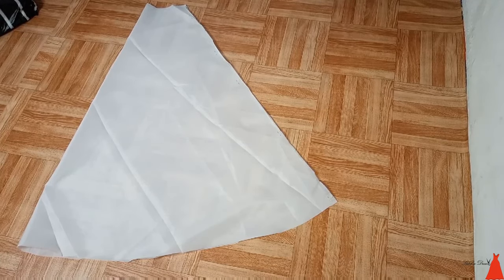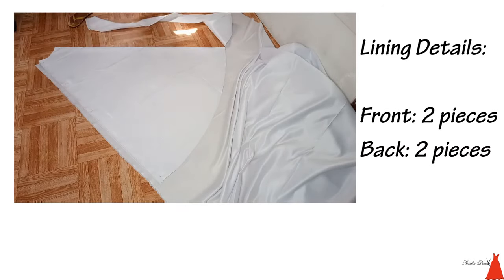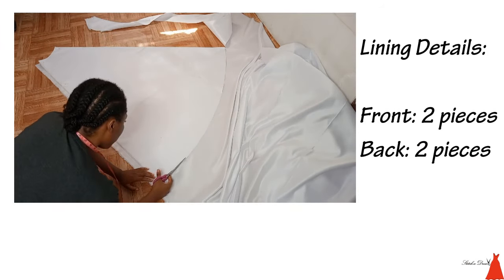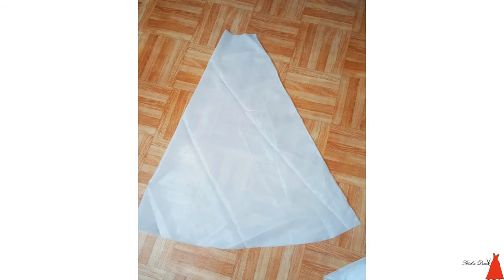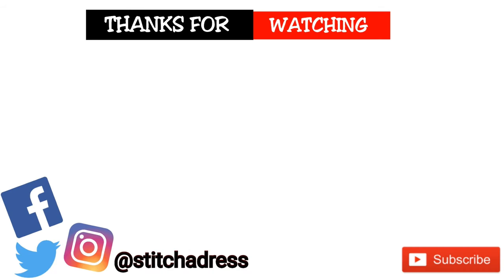After cutting, this is what the front part looks like. The same way I cut the back part of the satin flared is the same way I cut the lining, and I cut two pieces for the front and two for the back because, as I explained at the beginning, this gown has two linings. This is the bust, this is the flared, this is the lining, and we have the side flared. Remember this gown has two linings! If you enjoyed this video give it a thumbs up, subscribe, and hit the notification bell — I'll see you in my next one, bye!